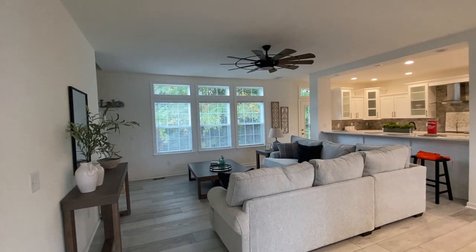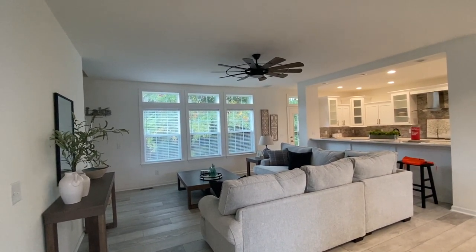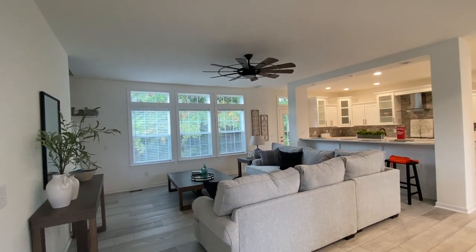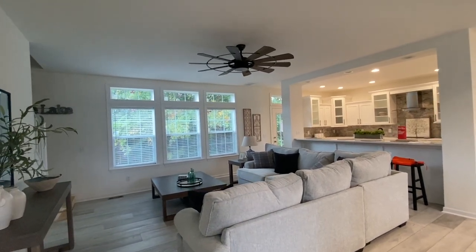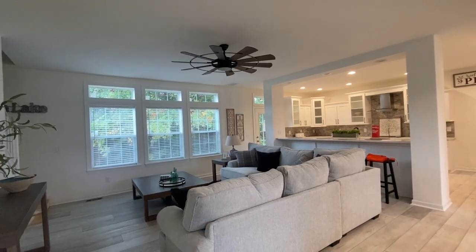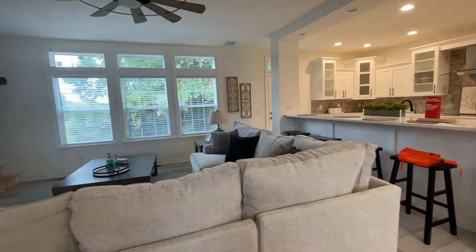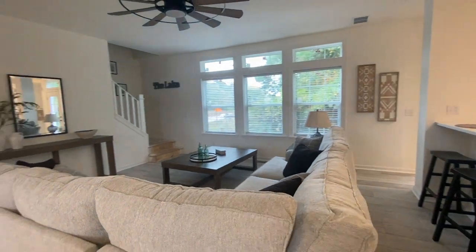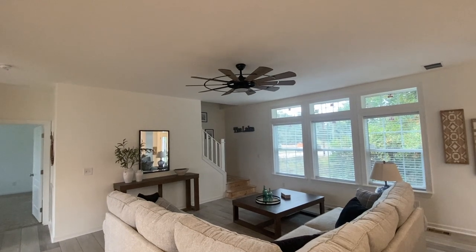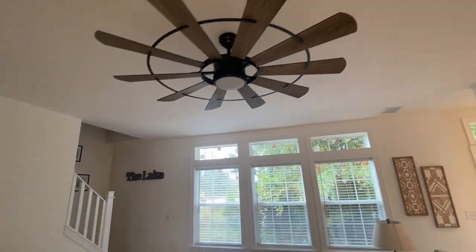You have your living room area, with three big windows that look out onto the back — nice for company. When you have company over, you can look out and see the kids playing or your company outside around the grill on your big deck. It's just an entertaining space. Nice-size couch right here gives you an idea of how much space you have. Beautiful ceiling fan as well — look at the detail in that.